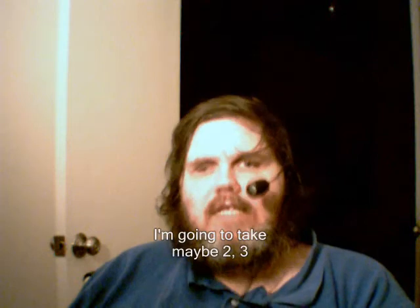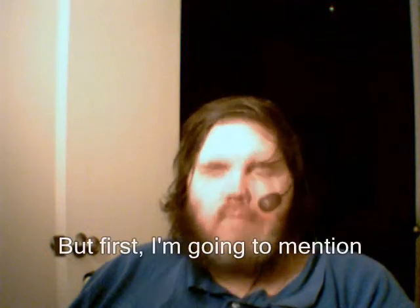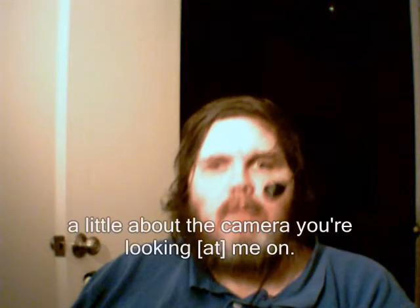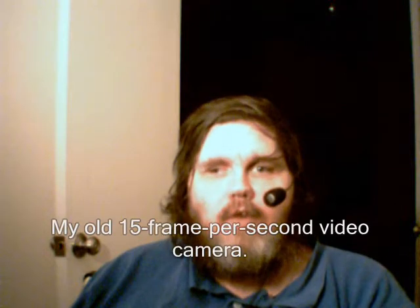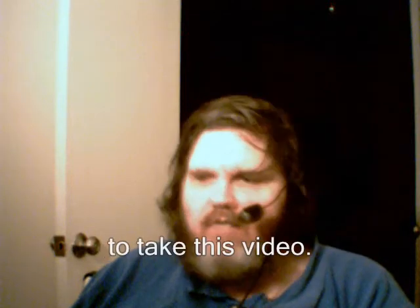I'm going to take maybe two or three minutes to explain about my new 30 frame per second video camera. But first, I'm going to mention a little bit about the camera you're looking at me on — my old 15 frame per second video camera. Then I'll explain my new camera, and then I'll tell you why I am not using my new video camera to take this video.